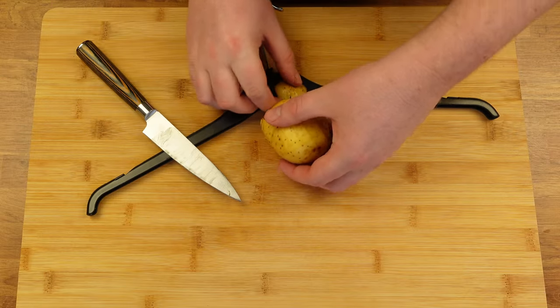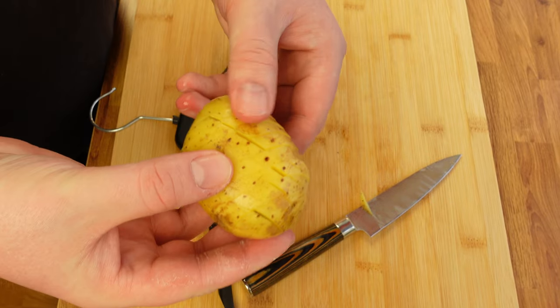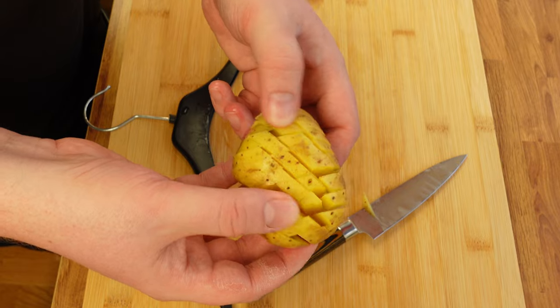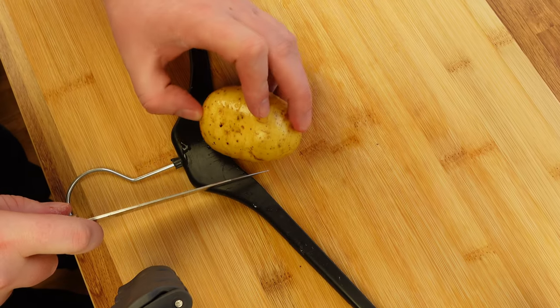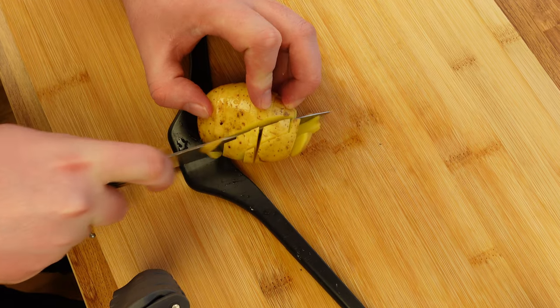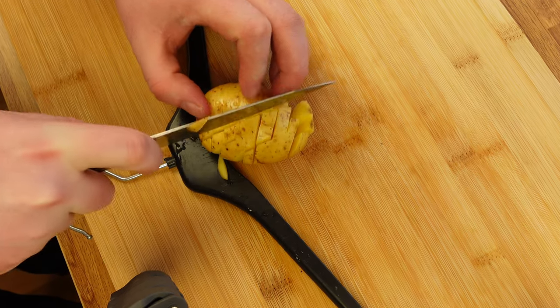Hello by the way, my name is Martin — super nice to meet you. Did you happen to spot secret number two? When you've made slits in the potato in one direction, turn the potato either 45 or 90 degrees and then slit it again. This will create a lot more surface area for the oven to make it crispy.